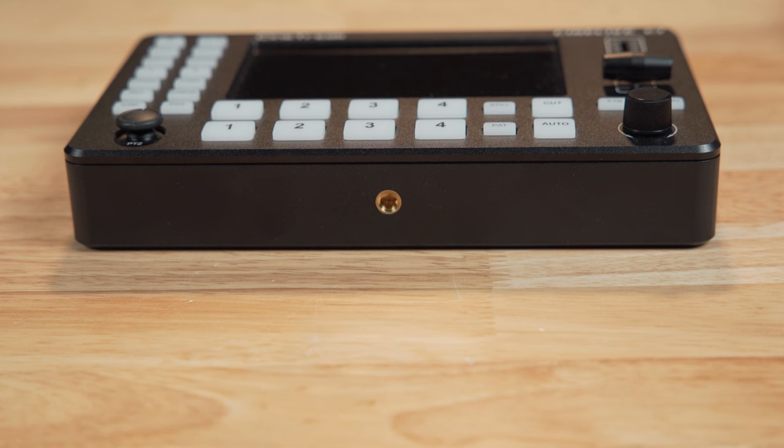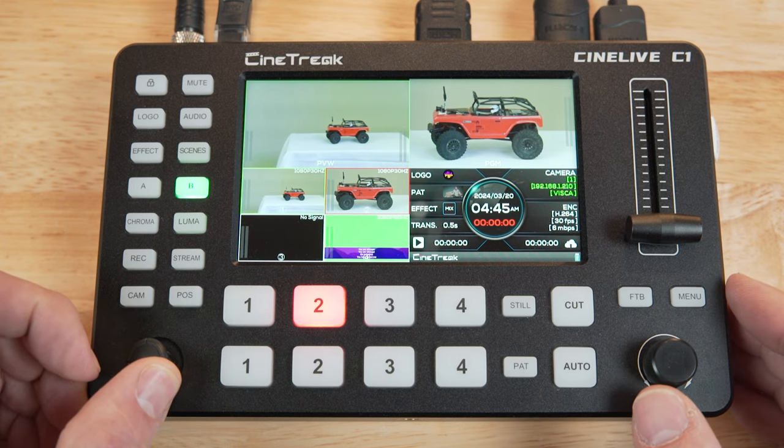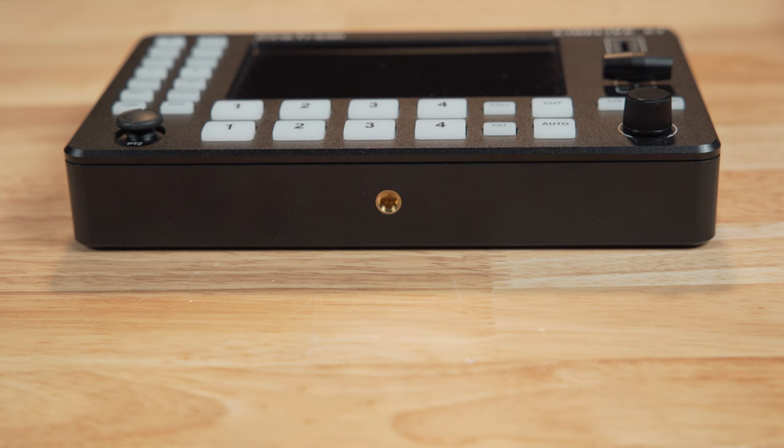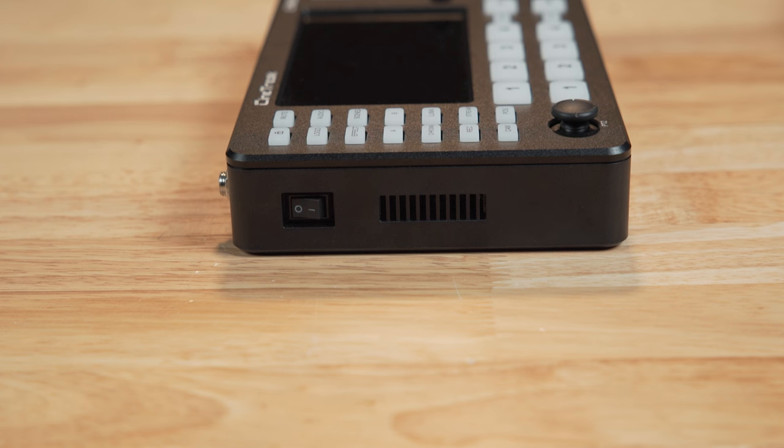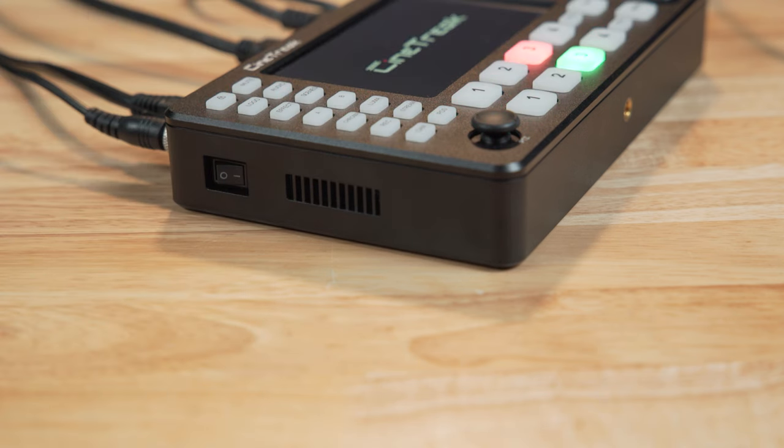On the bottom, there is a 1/4-20 screw hole, which gives you some options for mounting the switcher. If you need to be really portable, you could mount it on top of your camera, but I'd prefer having the switcher in a tabletop configuration to operate the PTZ controls. On the left side — and this is such a simple thing, but it actually stood out as one of the first things I liked about this switcher — it's the power switch. A firm clicking switch is a nice thing that so many products nowadays seem to be leaving off, or they have some gimmicky button you have to push and hold for some unknown number of seconds. I like this power switch that just clicks on and off.